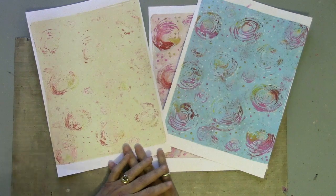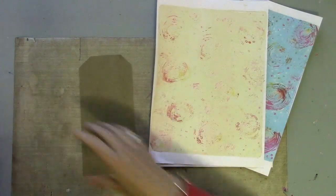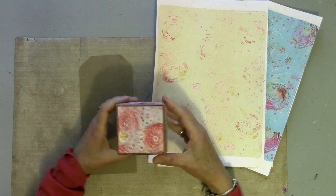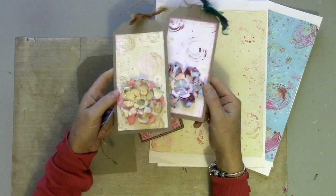Welcome back to part two. I've got all of my papers that I printed in part one, and as it is during Christmas, I'm going to make some little gift tags and gift boxes. Here are some that I've already done.